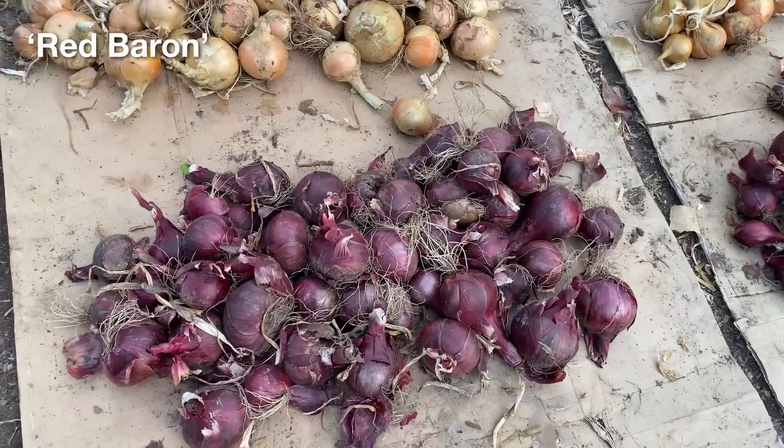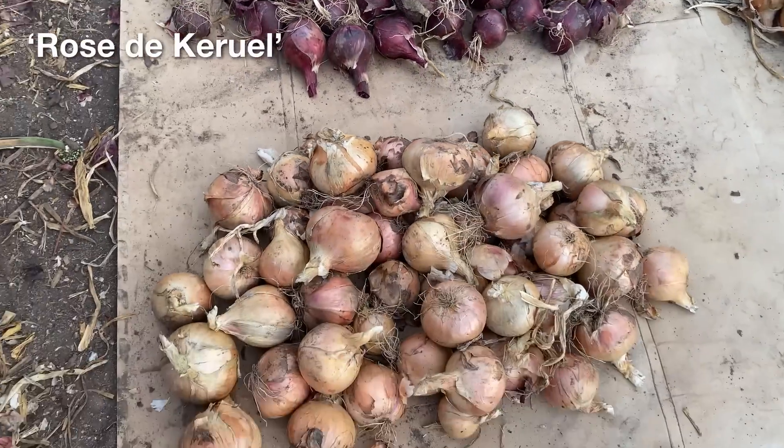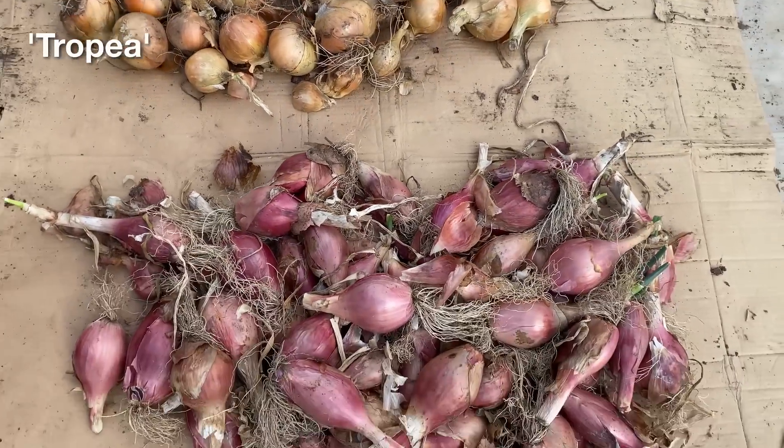I was able to get a decent crop of onions from all these varieties, but some definitely seemed to have the potential to produce more than the others. There also seemed to be a fair amount of variability in the proportion of good quality onions produced. I am not sure how much of this variability is due to different varieties, or to differences in the soil management practices of the different gardens — I suspect it is a combination of the two.